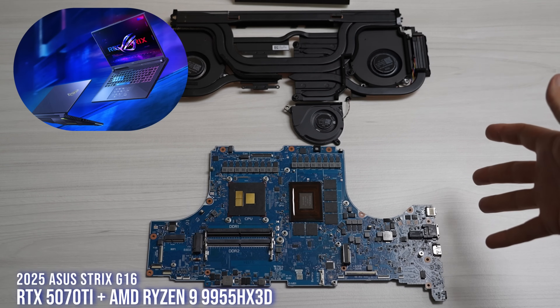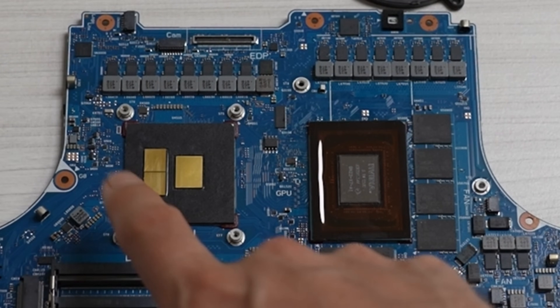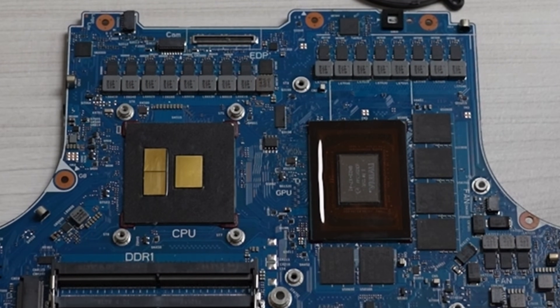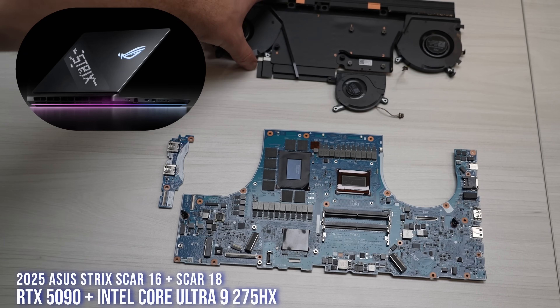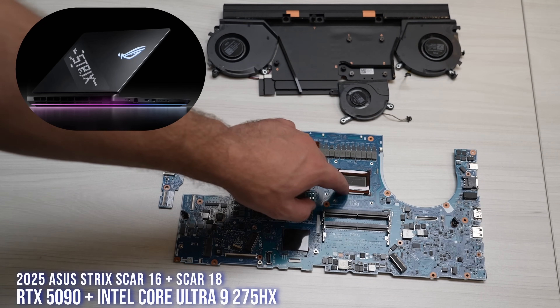This one is the Strix G16 2025, also AMD FireRange X3D. This one definitely is FireRange X3D — this is the 5070 Ti. So this is as high as we go with the X3D chip. Others would love to see this with a 5080 and 5090, but that's unfortunately not what we're offering right now. And you can see the tape on the cooler — that's liquid metal protection.